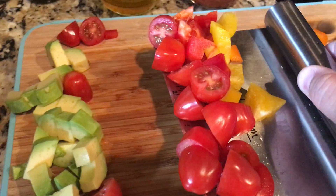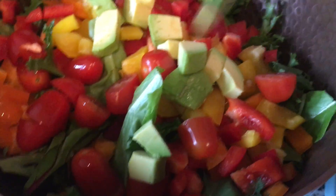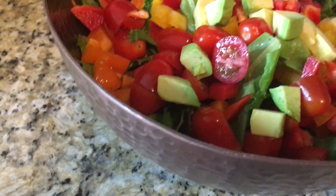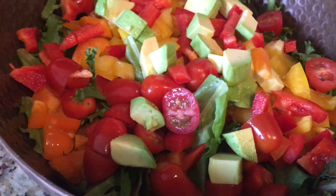I cut up some organic grape tomatoes — beautiful — and some avocado. Let's see if I can pick it up one-handed! Throw it all together. You can do a couple of different ways with this salad: you could make plates individually and decorate them beautifully with the ingredients, or you can do what I'm doing and just toss it all in a bowl.